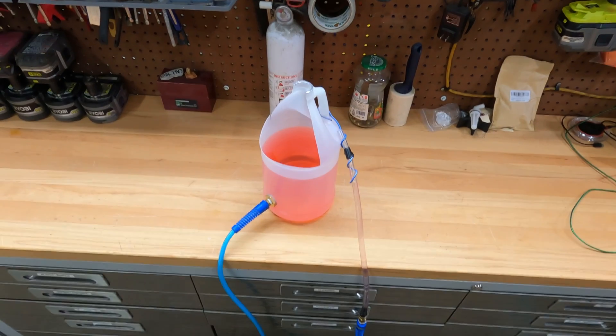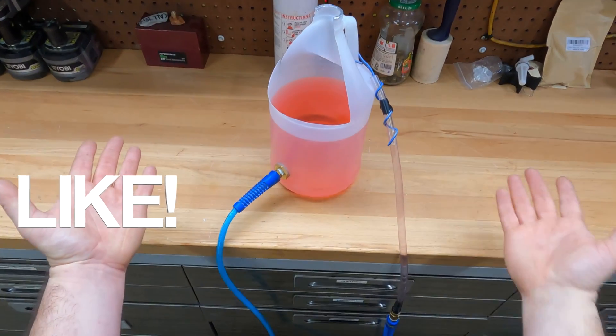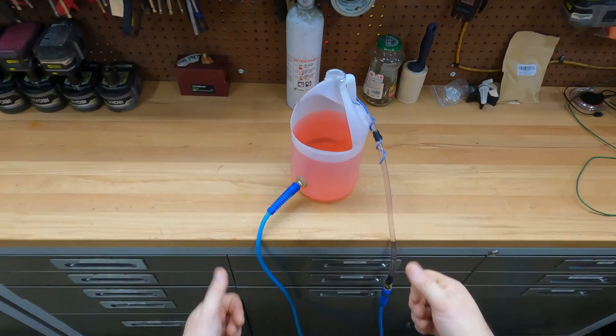So you've got a water level — like and subscribe, and I'll see you guys later.